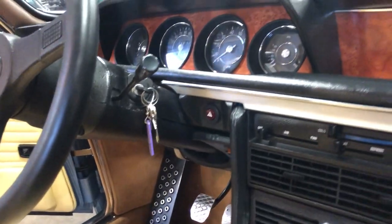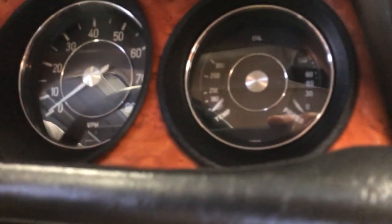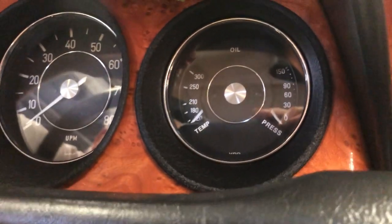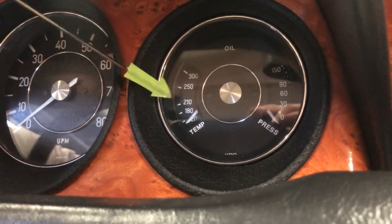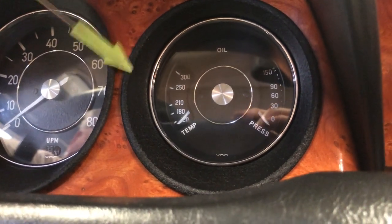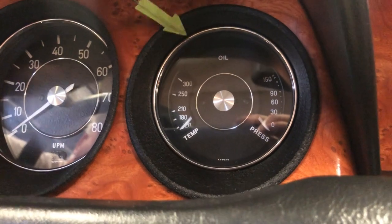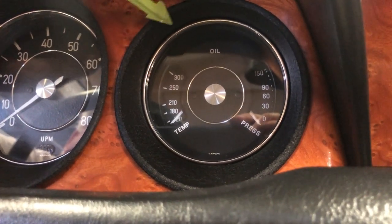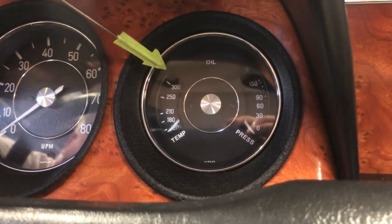Coming back up to the gauges. One of the more unique things on this car is the oil pressure and oil temperature gauge — oil temperature in Fahrenheit and oil pressure in pounds. This was a custom-made gauge: we started with the bezel from a water temperature gauge, and then North Hollywood Gauges custom made and calibrated this gauge specifically to this car.